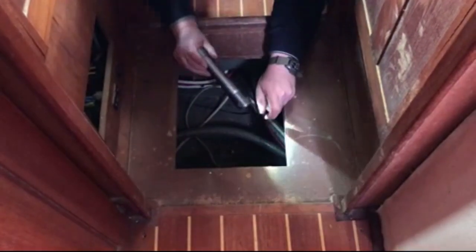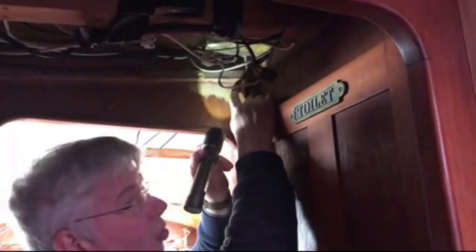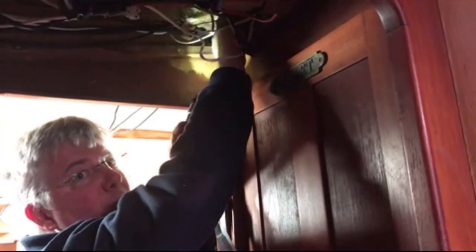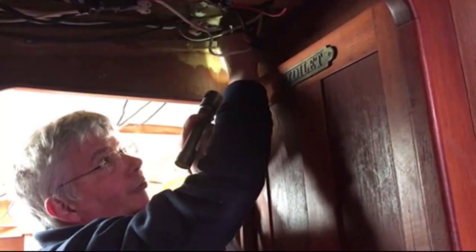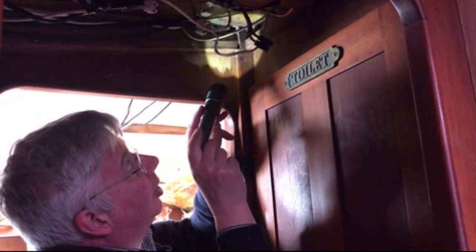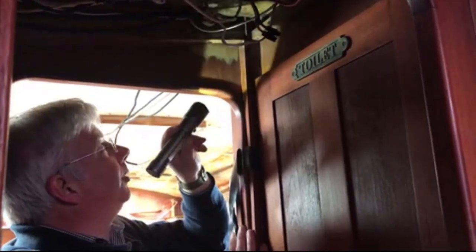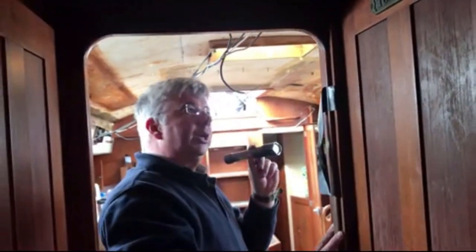I'm looking at the mast step from down in the bilge, which actually seems to be okay. The mast step itself is fine. I'm looking at the mast compression post — you can see some water ingress here, the bolts have been removed for the mast step. It's probable that the piece of plywood up underneath the mast step and the coach roof has been saturated with water. The mast compression post itself seems fine, so that's not the end of the world.